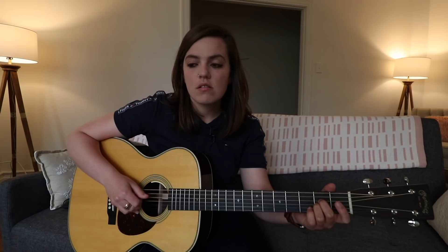And then the bridge - yeah, the bridge you have to play the intro riff. And then yeah, it does repeat the chorus.